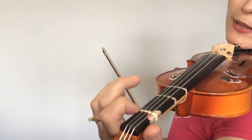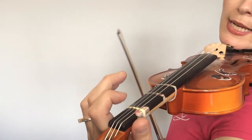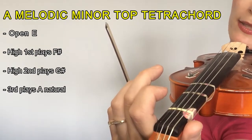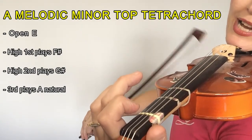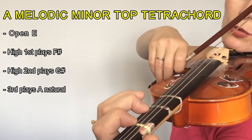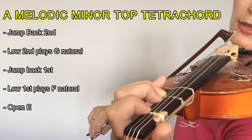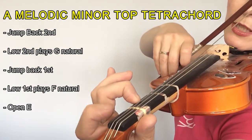So once you have developed some really good taps, we can now start to apply that jumping fingers into the top tetrachord of A melodic minor — so that's the top half of the scale, and that's the tricky bit. So let's play E, F sharp which is one, G sharp — two — and three, A. And now we're going to stop, lift, jump back. Stop, lift, jump back.